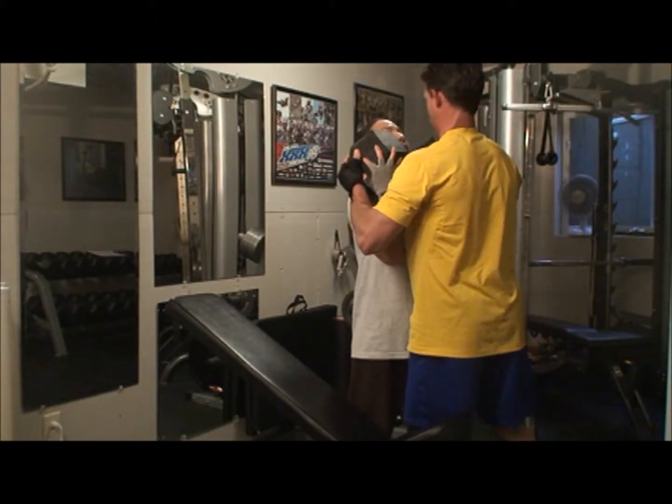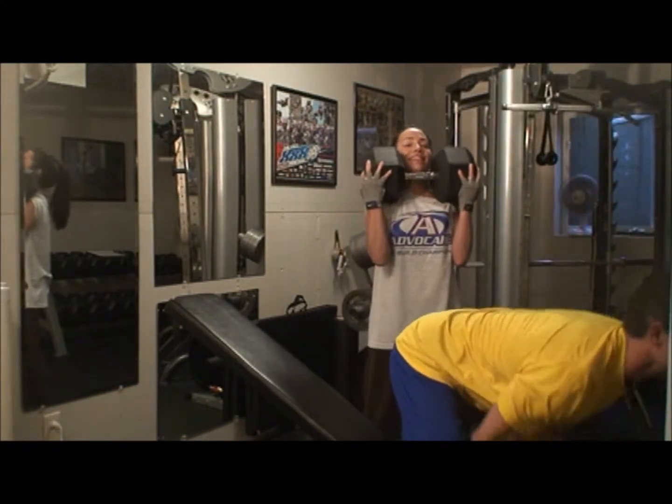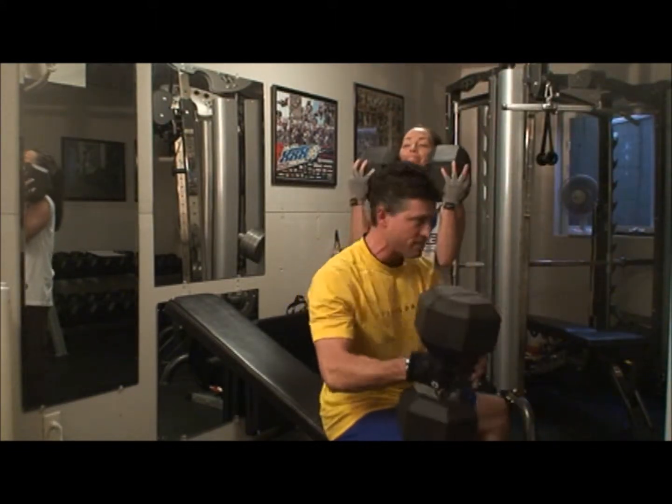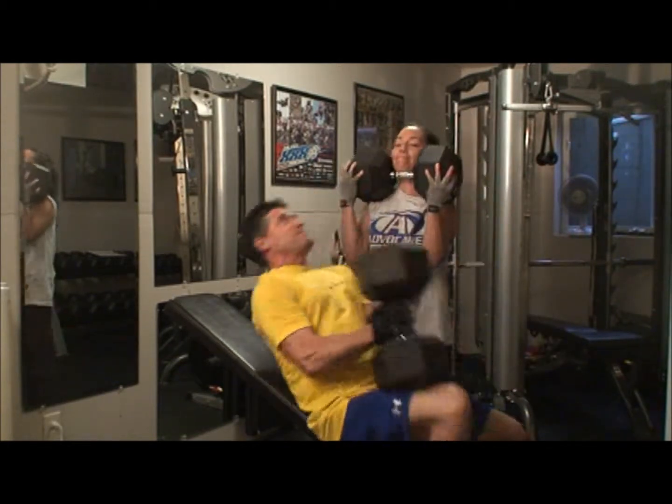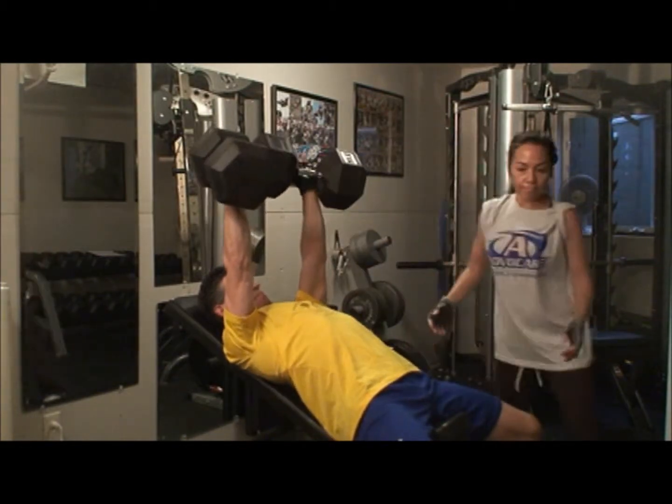All right. I got it. She got this. I got this. You got this. All right, thank you. Thanks, babe.